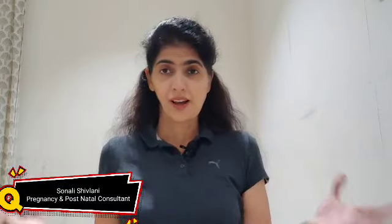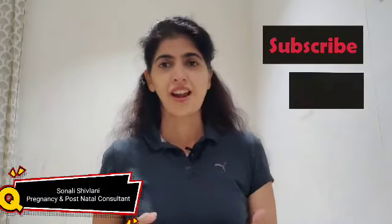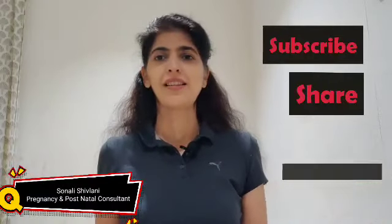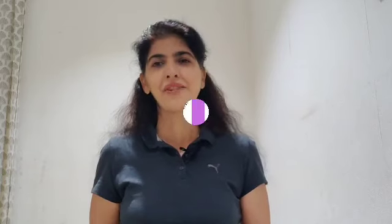I'm sure you'll love this routine and you're definitely going to benefit from it. Keep watching, make sure you subscribe, share, like, and keep those comments coming — it really helps us create content that's beneficial to you. I'm happy to keep posting if it's what you're looking for. Have a great day!